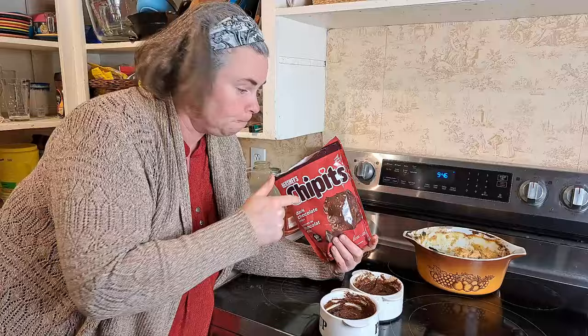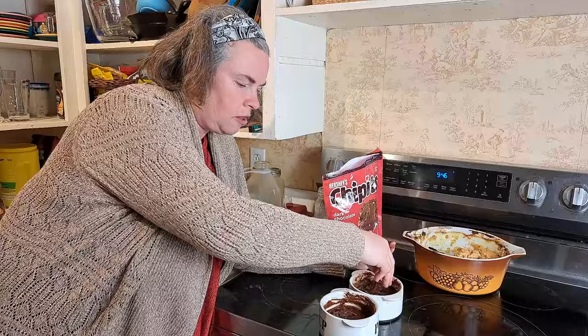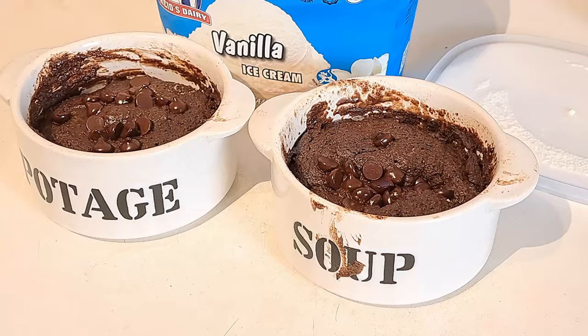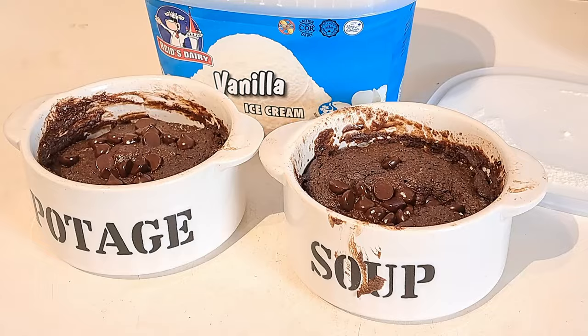I almost forgot the most important ingredient — chocolate chips. This is chocolatey. I just sprinkle a few on top. There they are looking good and ready, and we're going to put vanilla ice cream on top of them once they cool off a little bit. These are actually made in little onion soup containers. If you make them in a small coffee mug they will not work — they will overflow in the microwave. We learned that the hard way. So that was a wonderful dinner and now we're going to enjoy an amazing dessert here on the homestead.